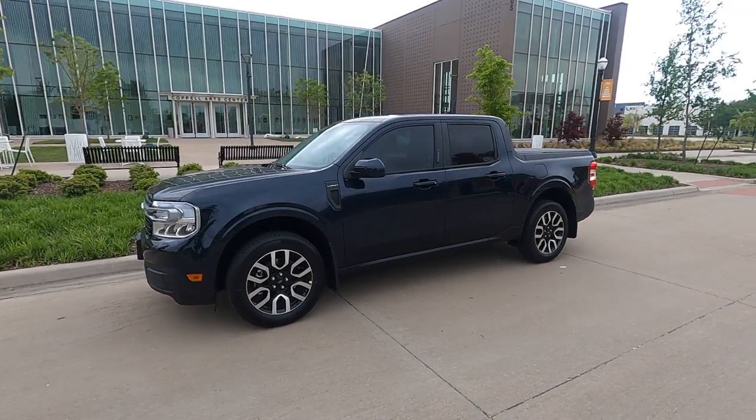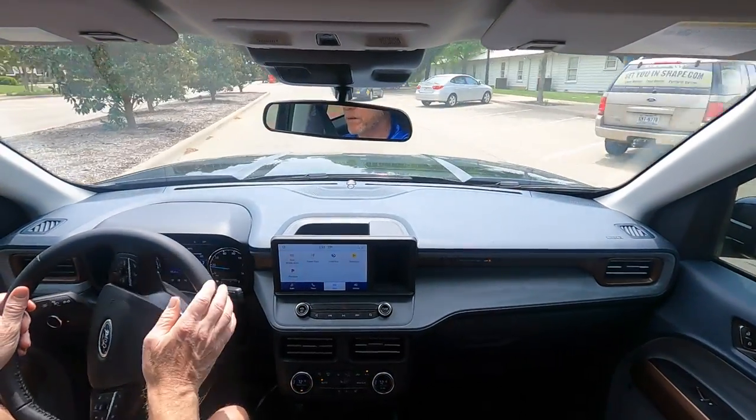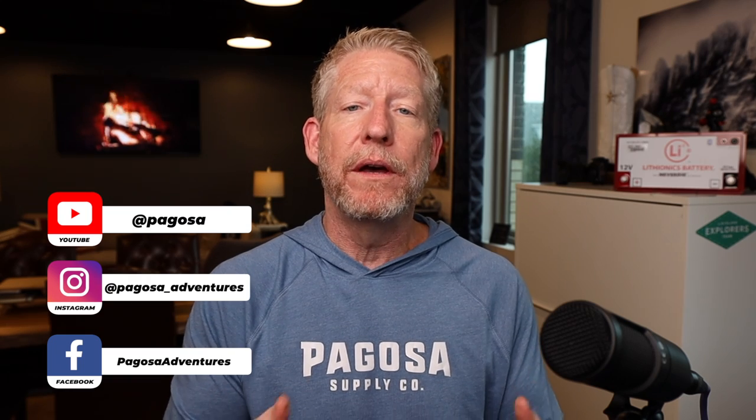Hey, thanks for joining me on Pagosa Adventures. If you've been following my channel for a while, you know that I got a Ford Maverick Hybrid for the specific reason of towing behind my Leisure Travel Van. And since I made that video, I have been asked over a thousand times on social media, in person, on YouTube — what is it like to tow the Ford Maverick Hybrid? When are you going to make a video on that experience?